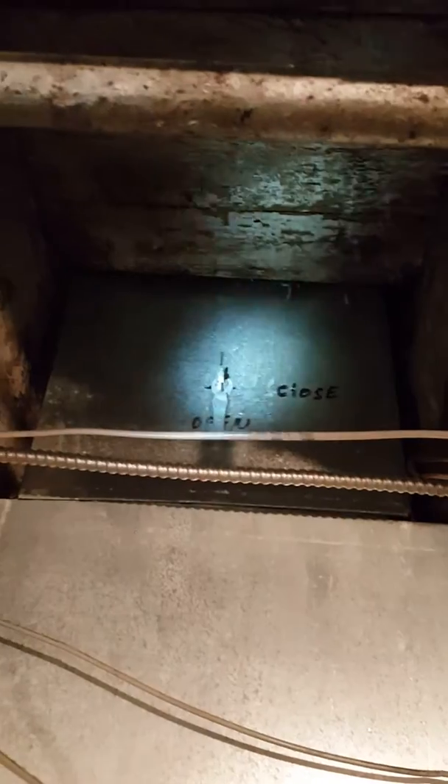This feeds two floors. Got a set of dampers with dedicated duct that runs up right there — you can see our own damper on it already.